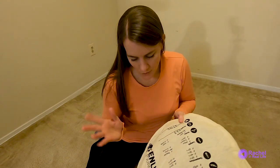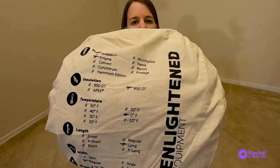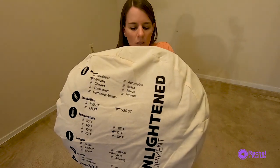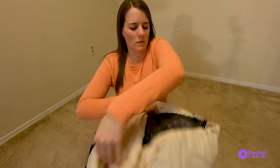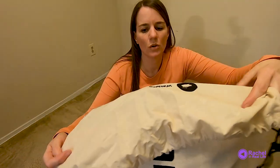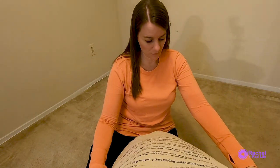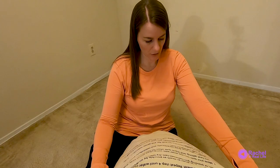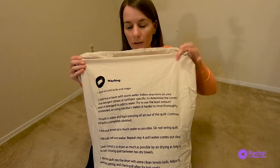So that's the order number. And then what do we have over here? Washing instructions — secure all cords, locks, and snaps, fill bathtub or basin. We're not going to read all of that, that's a novel, but that's really handy information on how to clean your quilt.